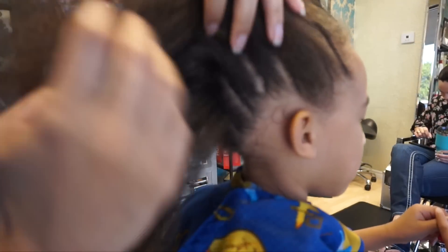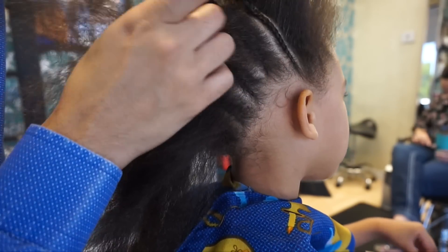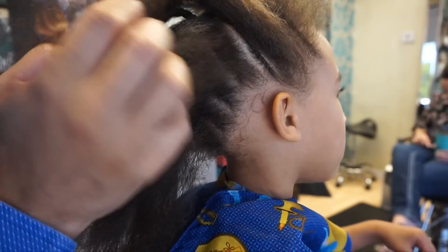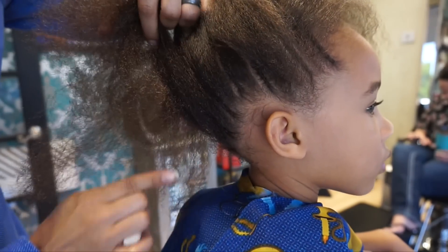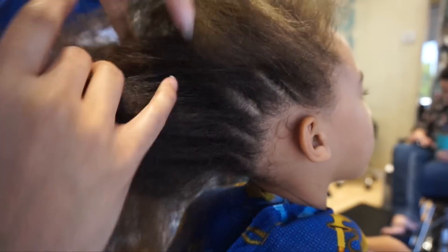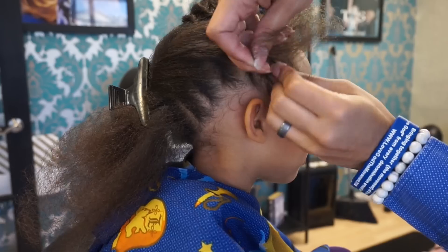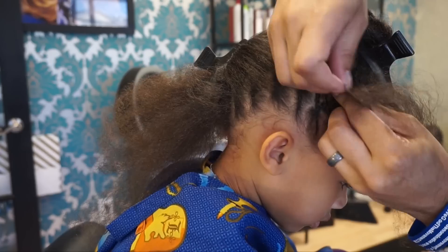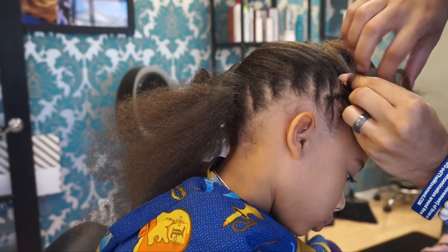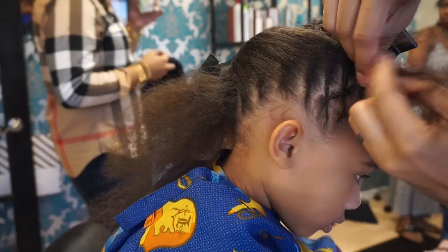So I have this portion braided up and you guys can see I've got braid, a space, another braid, a space — and we just continue that pattern all the way through the head. Then from there we're going to go into the opposite part, which is to take those braids and come up in the opposite direction. So we went ahead and sectioned off one braid already and I'm showing you on the second braid. Stay tuned — I'll show you exactly how I part it.